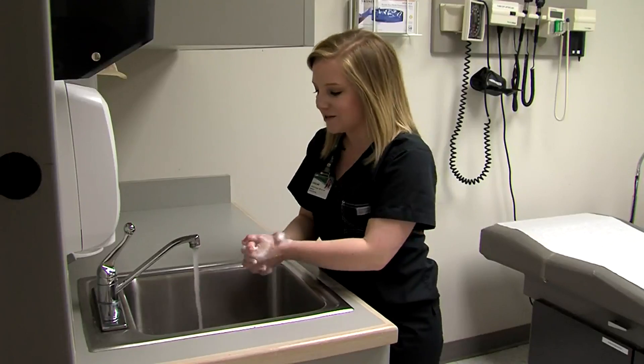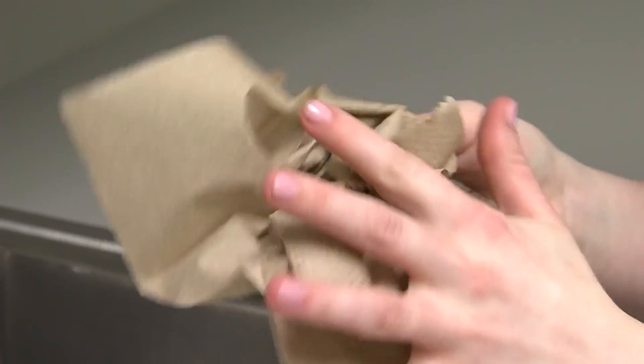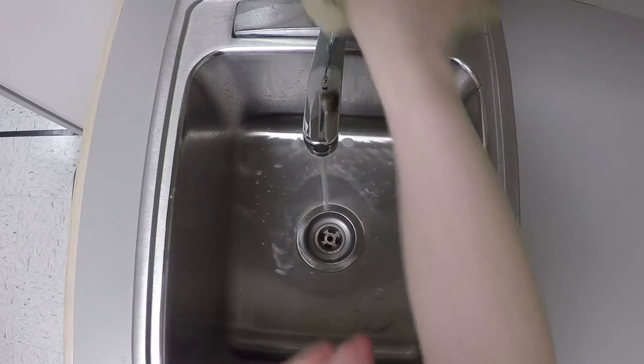Once 20 seconds has passed, go ahead and rinse. Before you turn off the water, go ahead and dry. Then you can turn off your water.